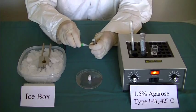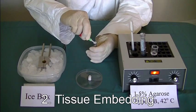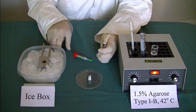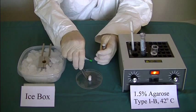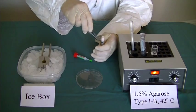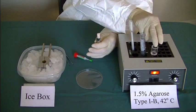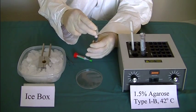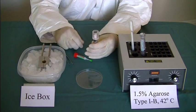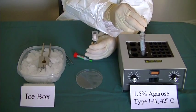Tissue Embedding. Apply a small drop of crazy glue on top of the plunger. Glue tissue core on the plunger. Put the embedding ring on the specimen syringe. Pipet warm agarose into the embedding ring.